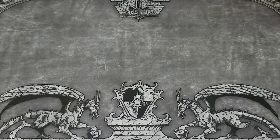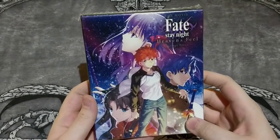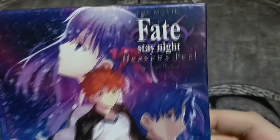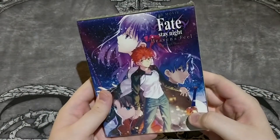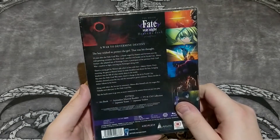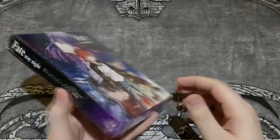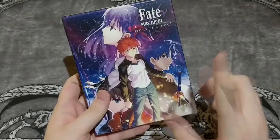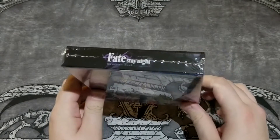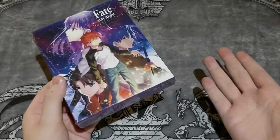And then Fate/Stay Night Heaven's Feel — Presage Flower — the first movie of the Heaven's Feel route of the Fate/Stay Night visual novel. Really great looking box. I'm going to unbox this too. The second one is coming but I haven't preordered it yet — I didn't even preorder this one.